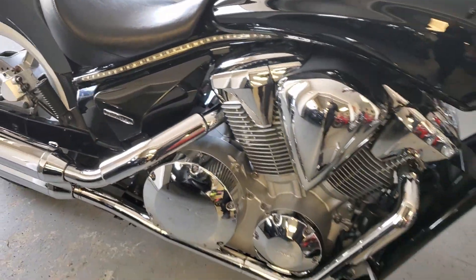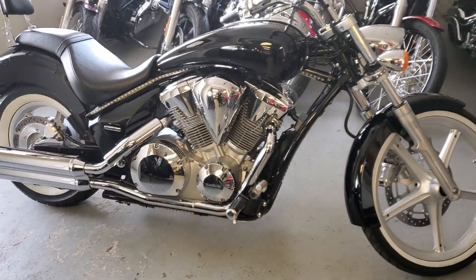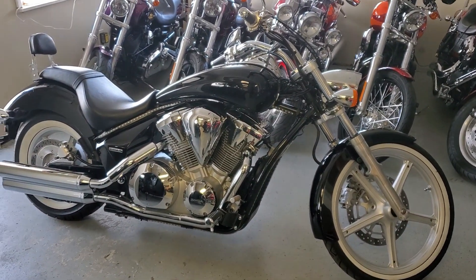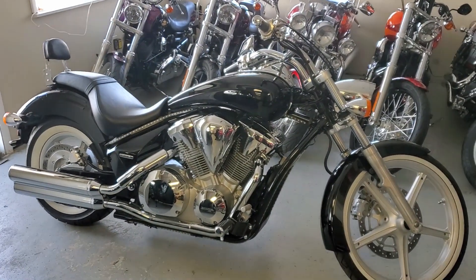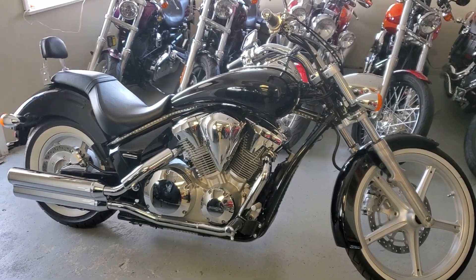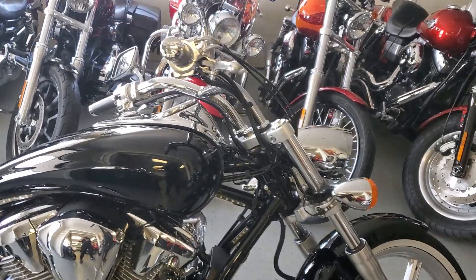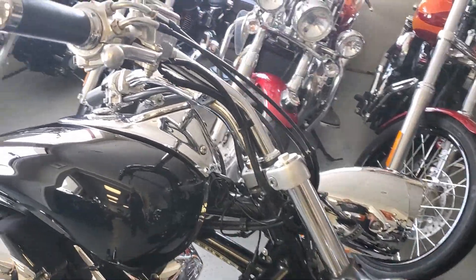Hello riders, it's Josh from CycleHunters.com. Look at this thing — today we are checking out a 2010 Honda Shadow Sabre. It's a 1300cc cruiser style bike.